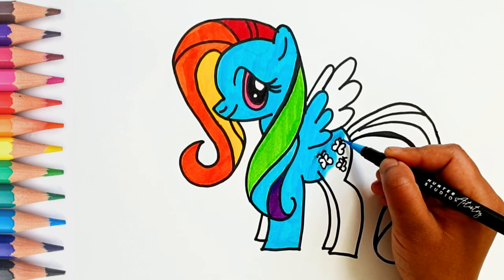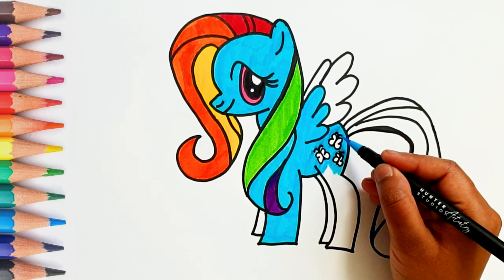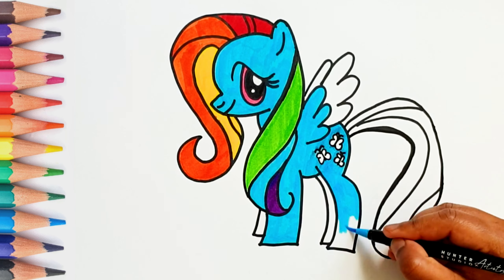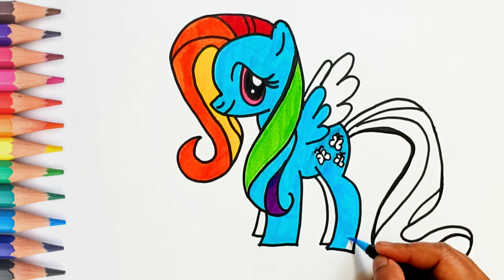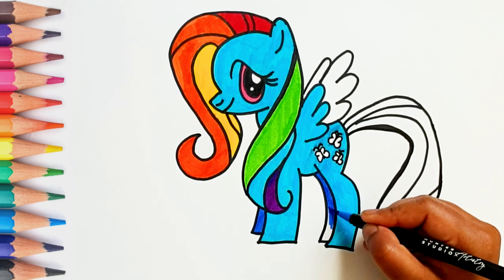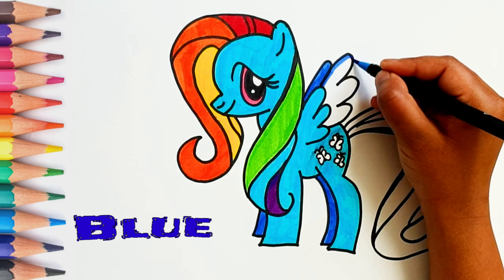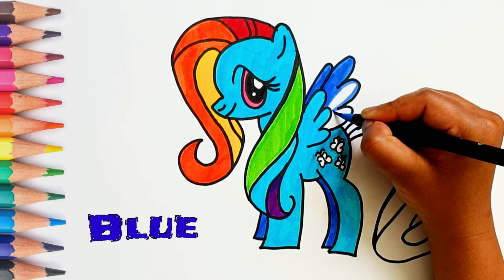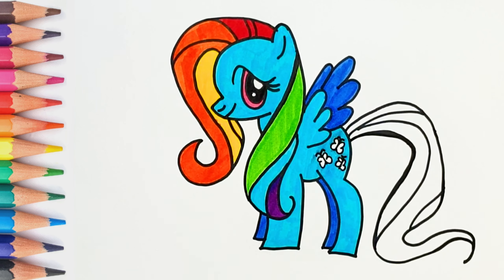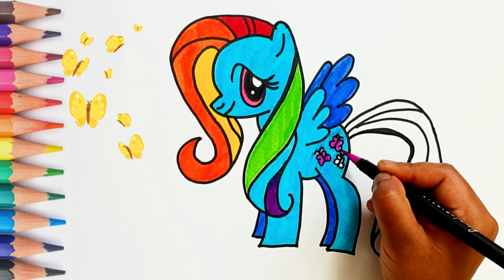The Pony is looking so colorful! It's purple. This is dark blue color.